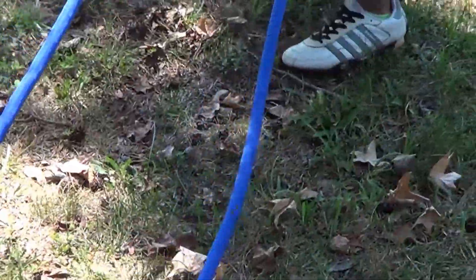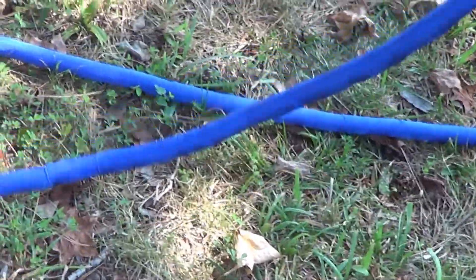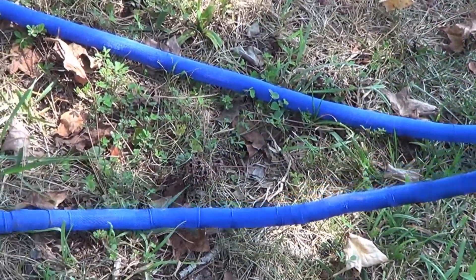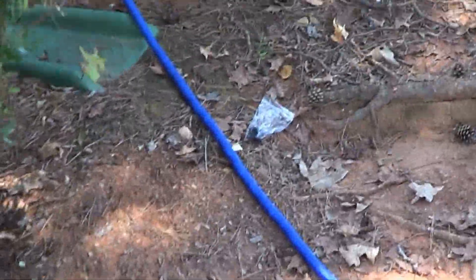I don't know how many feet this is, but this thing is supposed to stretch to three times its length. It's all the way down — it's criss-crossed, so it's actually got a good length to it.